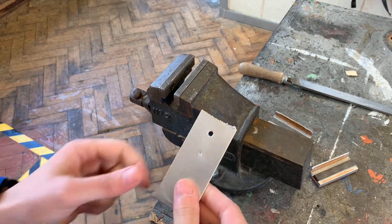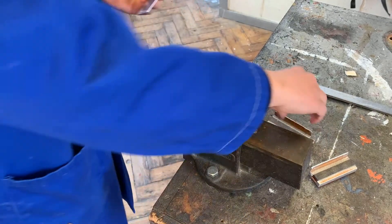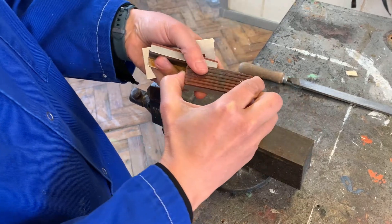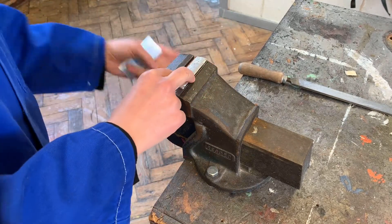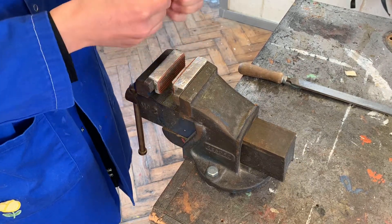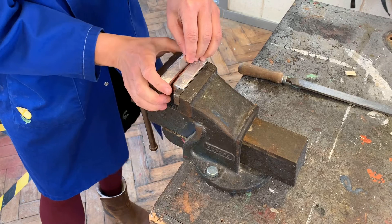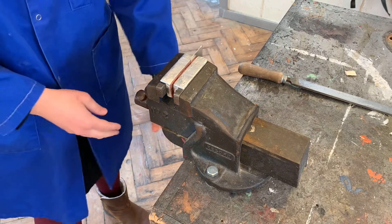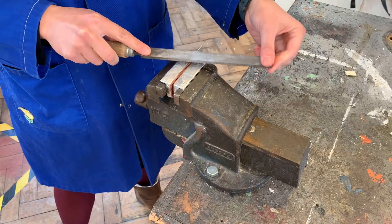I'm going to show you how to file a piece of aluminium. This is quite a rough cut and I'm using a metal vise because it's slightly smaller. To protect my material I'm going to use soft jaws - you could use these for acrylic or pine as well, but definitely for metal because it will imprint. Fit it into the metal vise, and with any material you want to get your material as low into the vise as possible so that it doesn't bend, warp, or bounce - you want it held really securely.